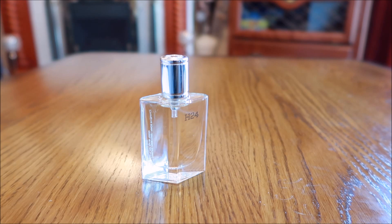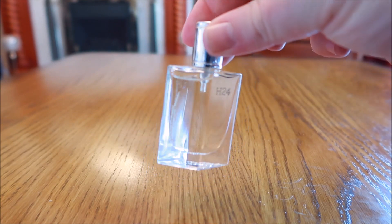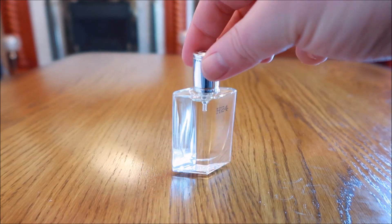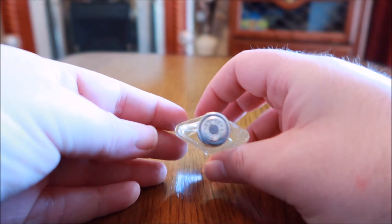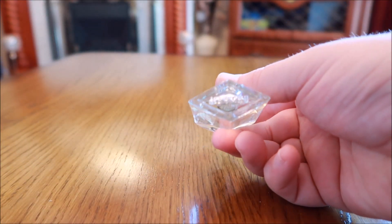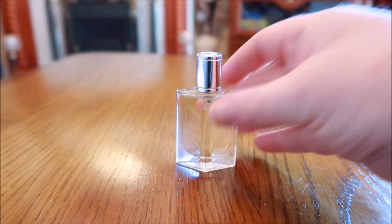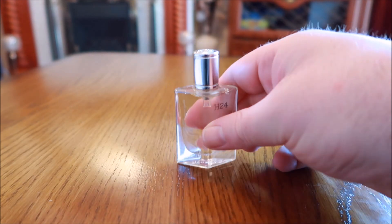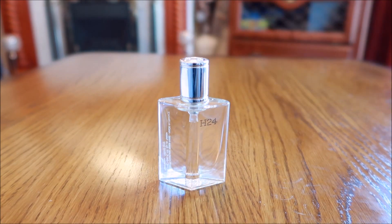Let's have a quick look at the box — here's the box, here's the bottle. It's okay, a little different. You've got some information on the back. Nothing particularly fancy; it's got the Hermès logo and the H24 name in the glass on the bottle itself. Not too bad of a presentation — it's okay.